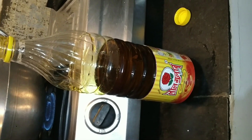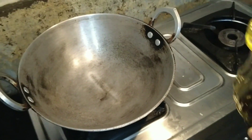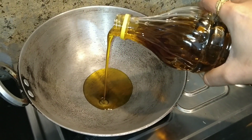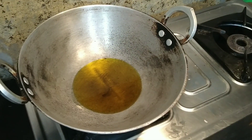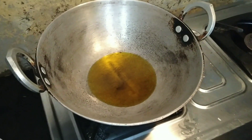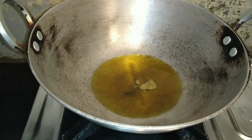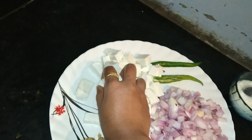We will start with oil in the pan. When the pan is hot, we will add the paneer. We will fry the paneer until it is light brown.